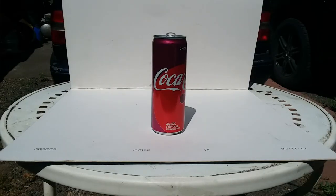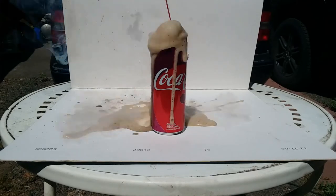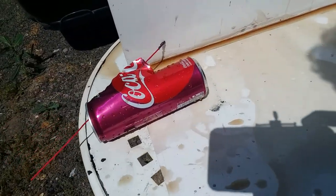First up is the Moon Traveler Bottle Rocket. That was a bit better than expected.